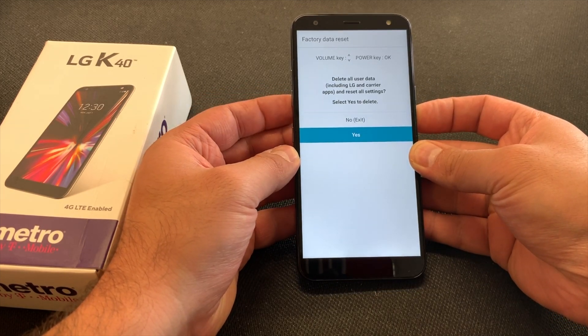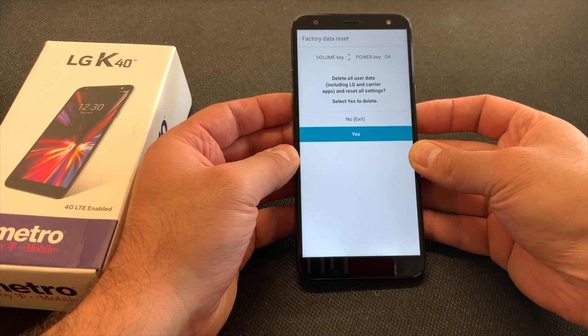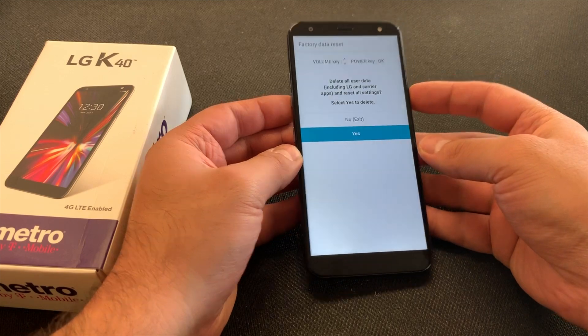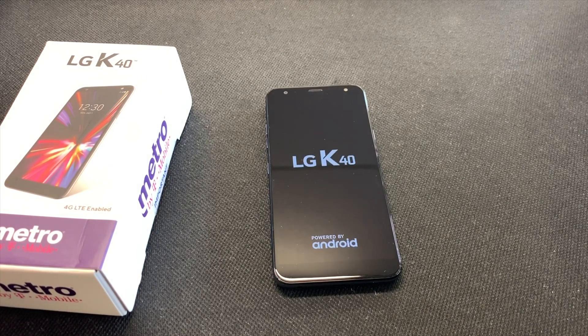Then you want to select the option yes by pressing the volume down key, then press the power key again. Once you do that, it will take about five seconds until the phone restarts and starts erasing everything on the device, as you can see right here.